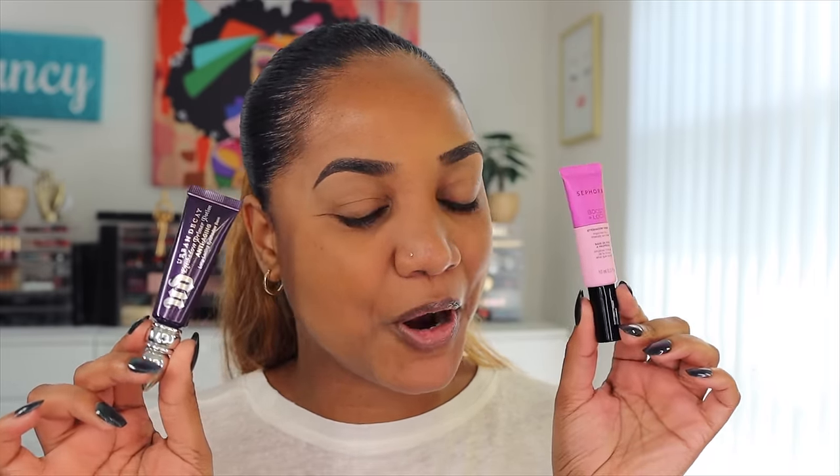Let's jump right into it by talking about the very first step I think is crucial to your eyeshadow application and blending — applying an eyeshadow primer. I know there are people who say this step is not mandatory, not critical, that you can skip it altogether. I want to correct those people. This step is almost a hundred percent mandatory regardless of your eye shape, skin type, whether your eyelids are oily, normal, or dry. Do not skip this step, especially if you're a beginner.